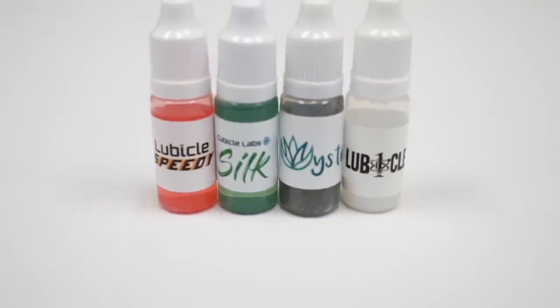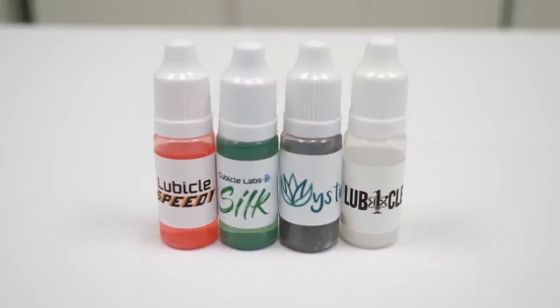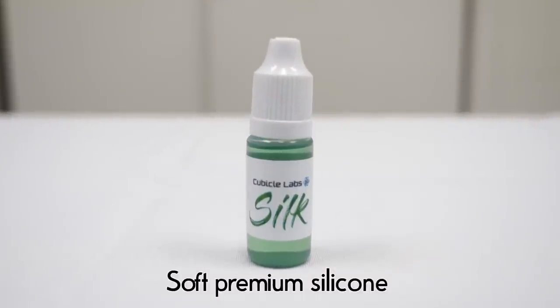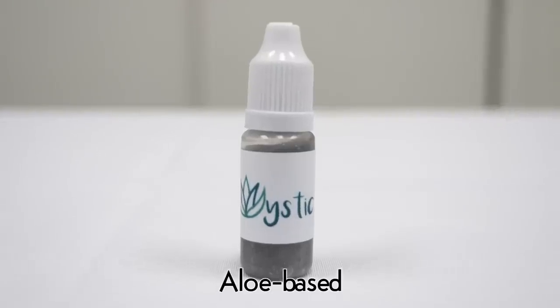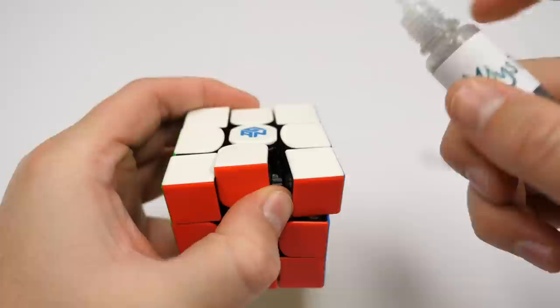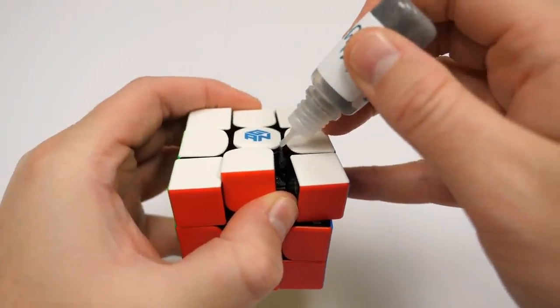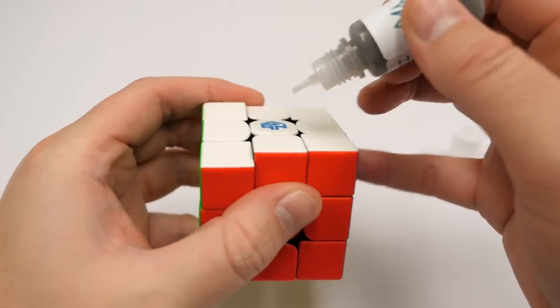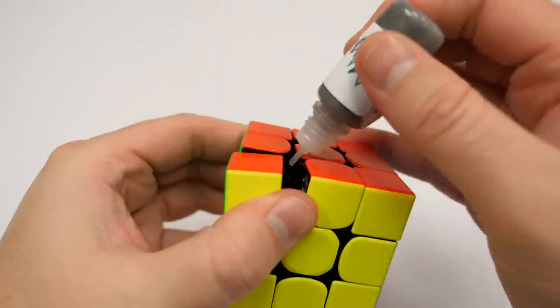Moving on, here's some lube in a needle-tipped bottle. The lubes packaged in these bottles include Lubical Speedy, Cubicle Labs Silk, Cubicle Labs Mystic, and Lubical One. To use, uncap, invert, and squeeze to dispense. The needle tip makes the lube easier to dispense, but at the same time can release the lube in a stream.